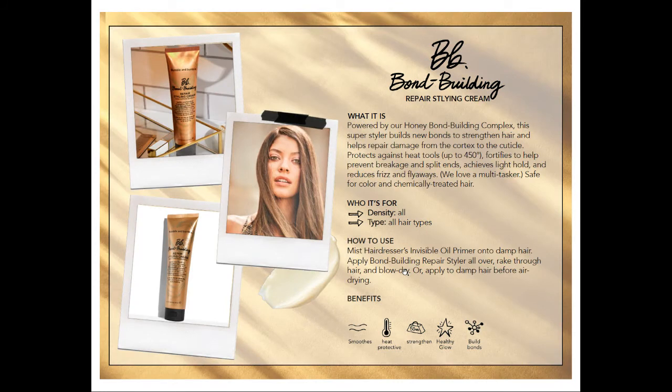Next is the bond building repair styling cream — this is the product we know and love, it's the same exact thing. It has a really nice light soft hold, prevents frizz, reduces flyaways, and has 450 degrees of heat protection. It takes something traditionally damaging like a blowout service and turns it into a treatment because it builds bonds. The other really cool thing is if you're an air dryer, you can put this in the hair and it still has that nice light hold — so even air drying, it's going to help the bonds.